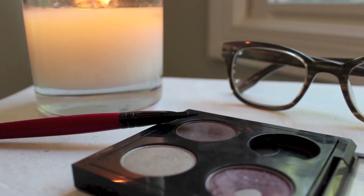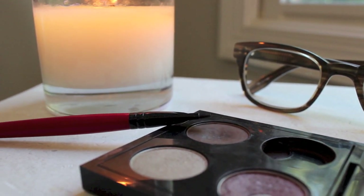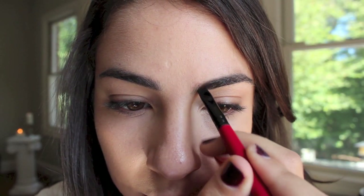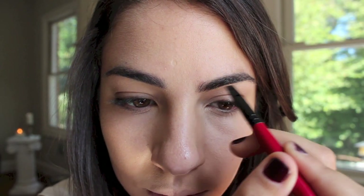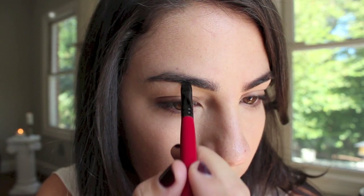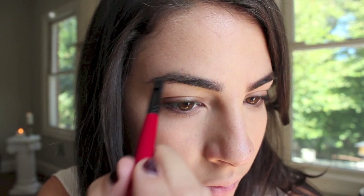Next, we're going to tackle those eyebrows with MAC's Espresso Eyeshadow and a flat liner brush. I think this is the most important step in doing makeup with eyeglasses. We tend to lose sight of our brows — they look a little more scarce next to really dark frames. So I just chose a color very close to my eyebrows to help with that.